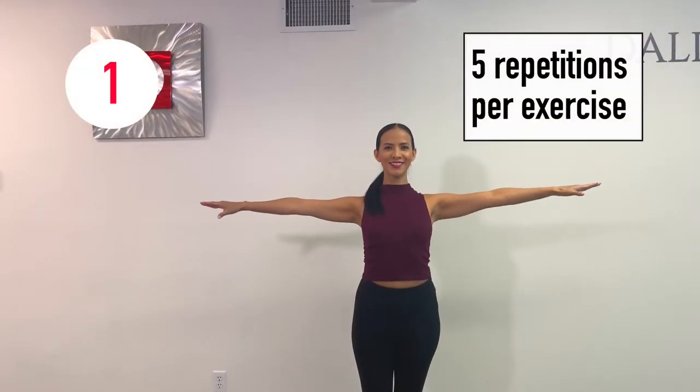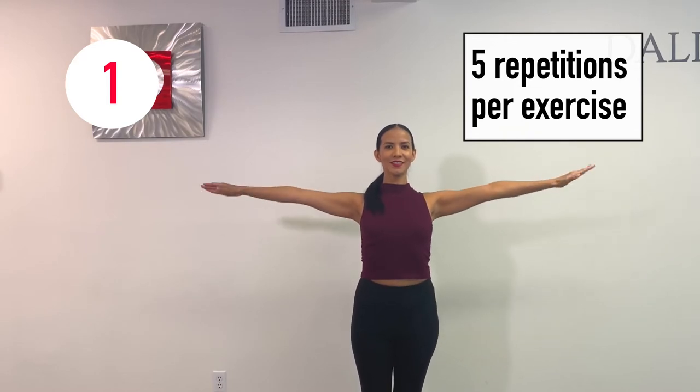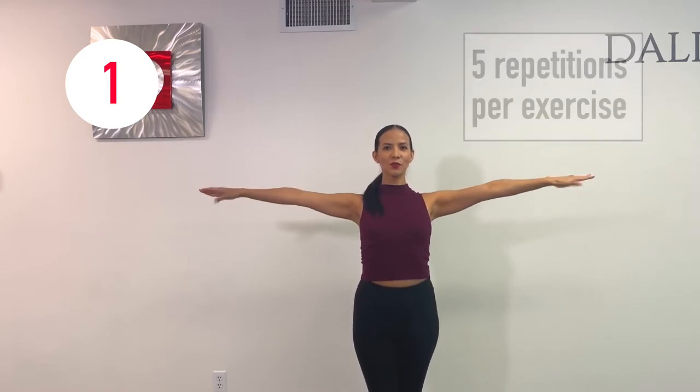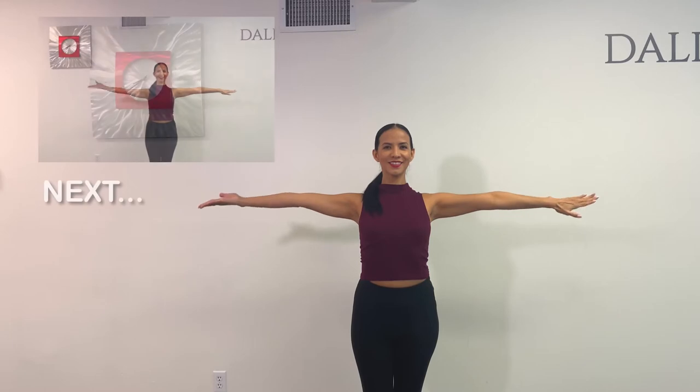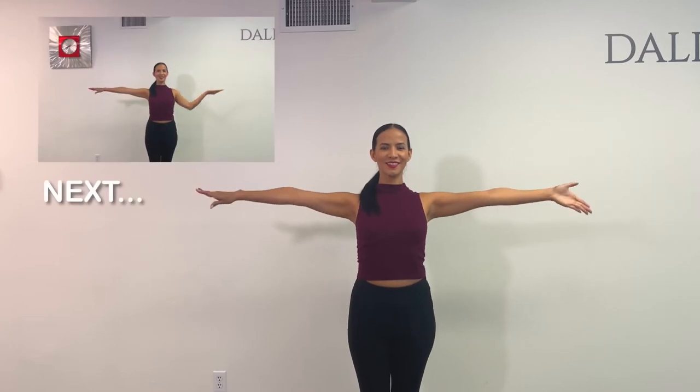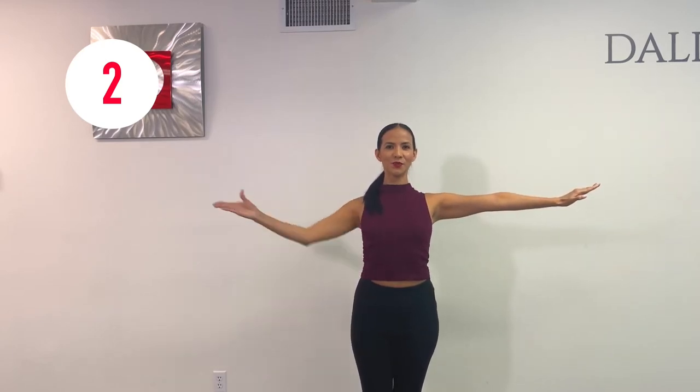First exercise: we're starting with the palms facing down and then we just alternate up and down, five repetitions, and then we're going to play around with coordinating, alternating one up and the other one down. Five repetitions for everything as we go on.